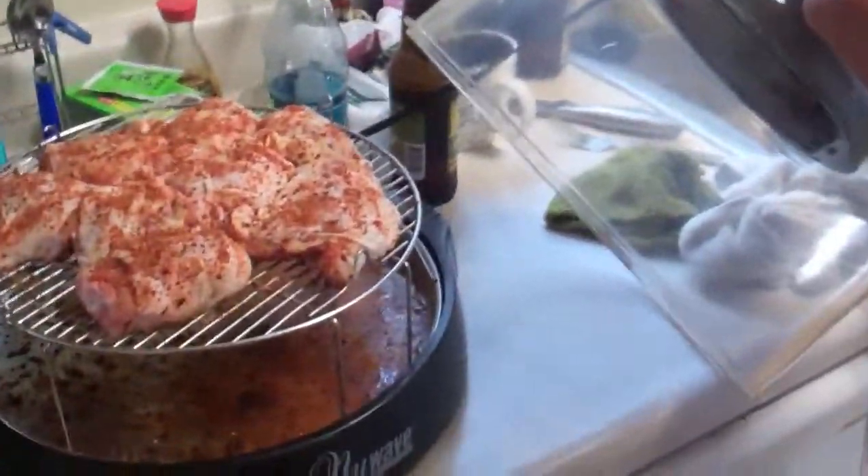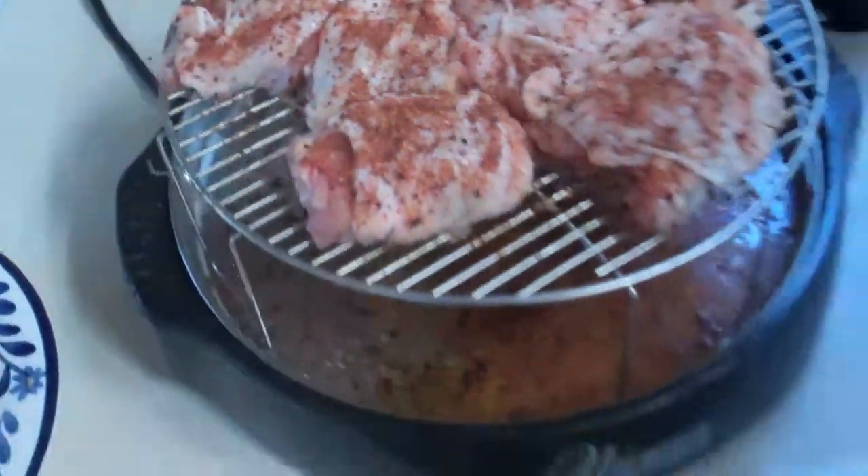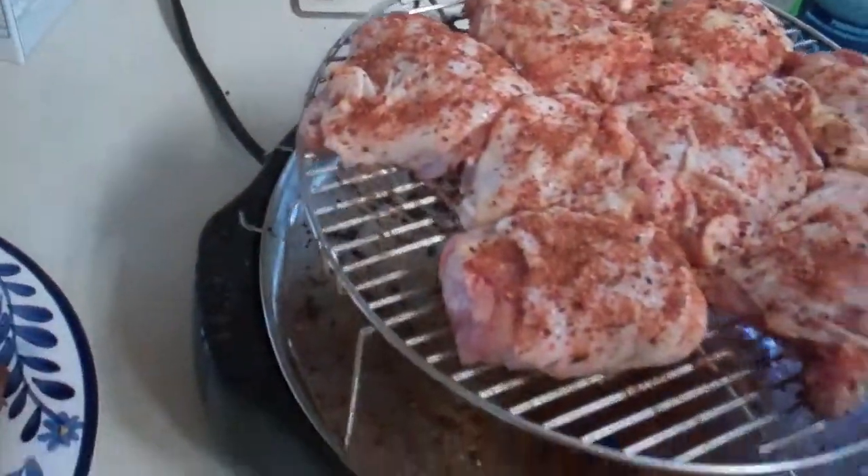Hey boys and girls, here we've got chicken thighs in the New Wave Convection Oven. It's like Colonel Sanders' secret recipe.